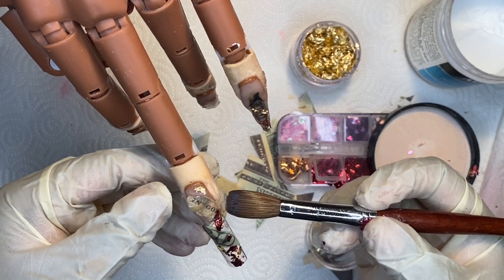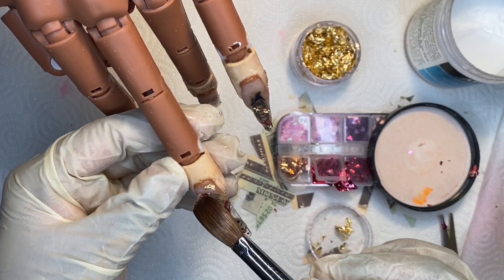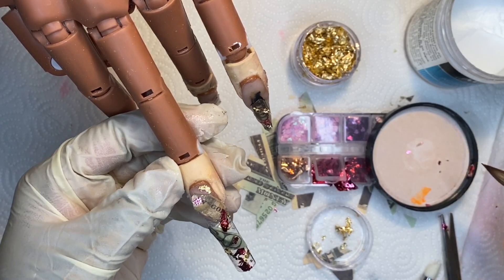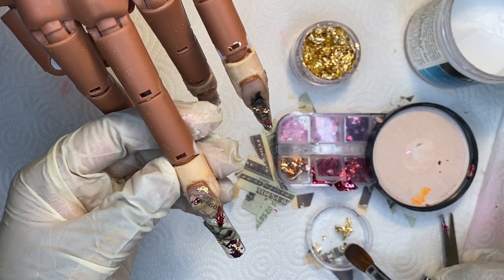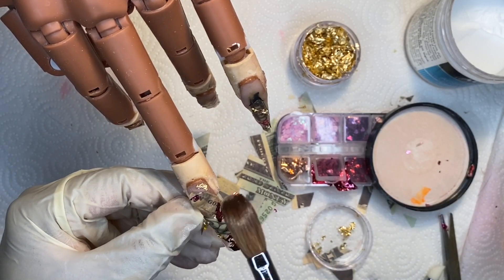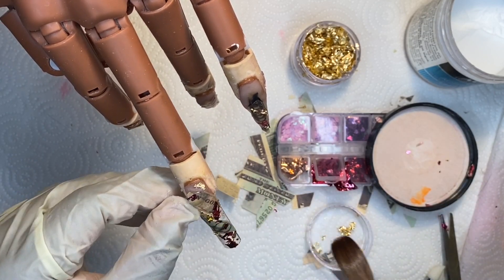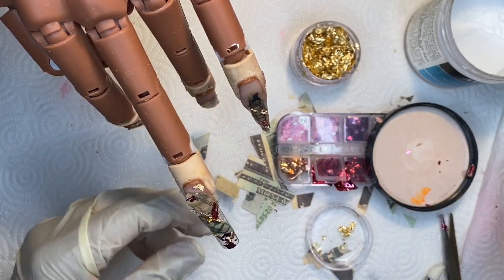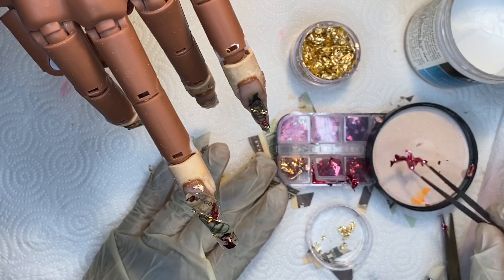I think it took about maybe two and a half hours to complete this set because there are just so many steps you have to take to create this nail set. But nonetheless I did have fun creating it and I just hope you guys enjoyed this video.